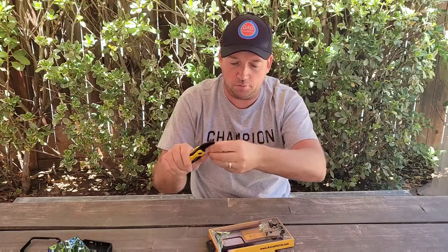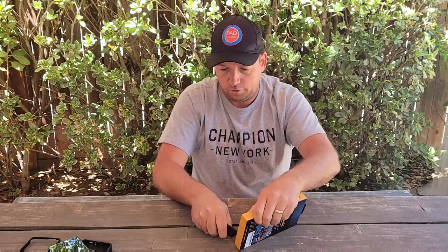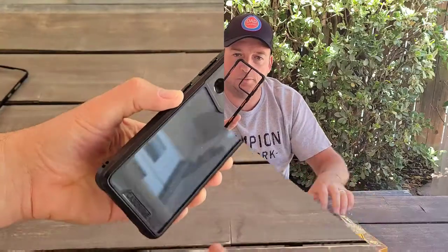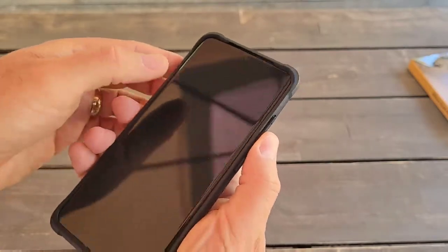Both cases are from the same company, Armadillo Tech, just different series. Let me do the unboxing, which is very simple. This case comes with a small inner protector so you won't get any dust inside — it will be very clean. Looking at the case close-up, it's not huge protection but it still offers good protection for your camera lenses.